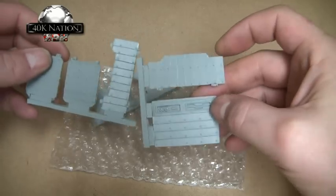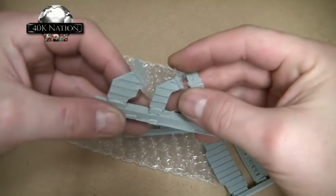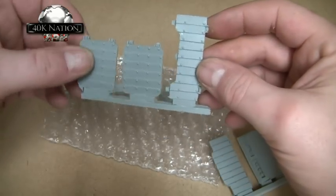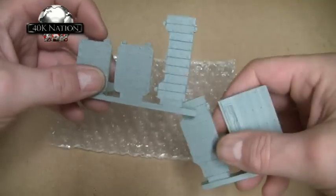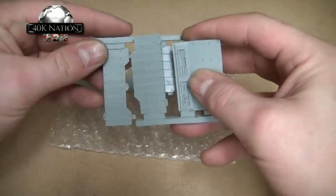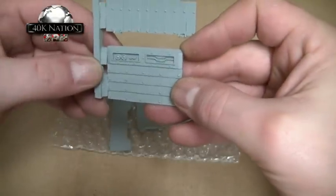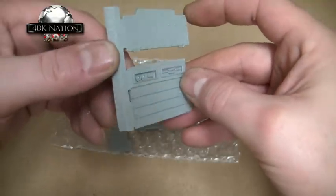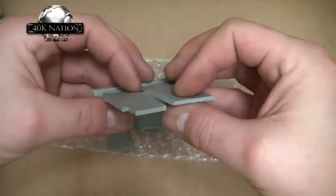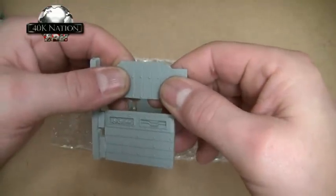Next up I've got some extra armour sections for a Rhino. These are pre-heresy style pieces — here are the corner pieces, the doors, and that's the first part of the top hatch, and there's the other part. Then there's the front piece, which has some nice lenses on it again — I like that a lot. The resin quality isn't too bad; we'll see when I actually come to install them.